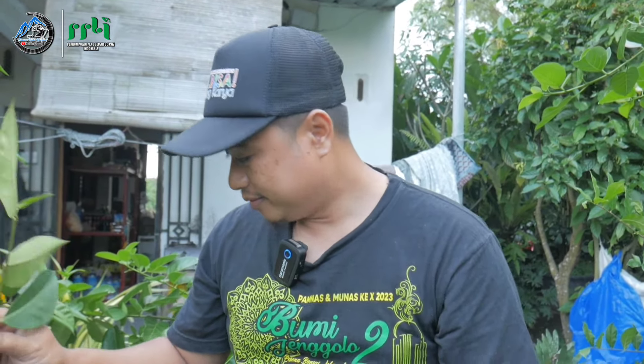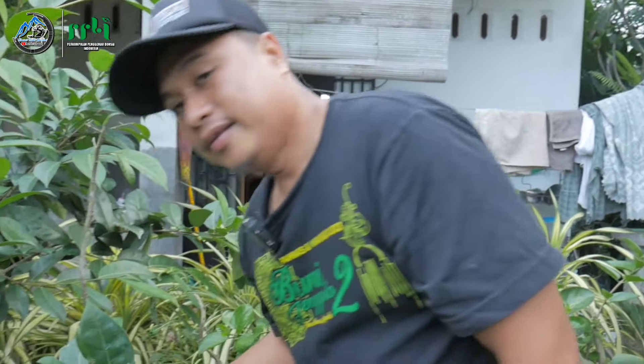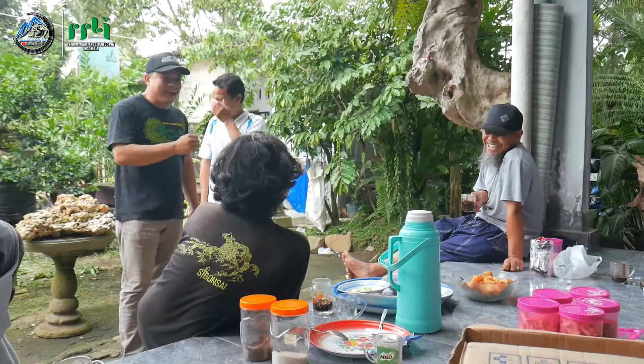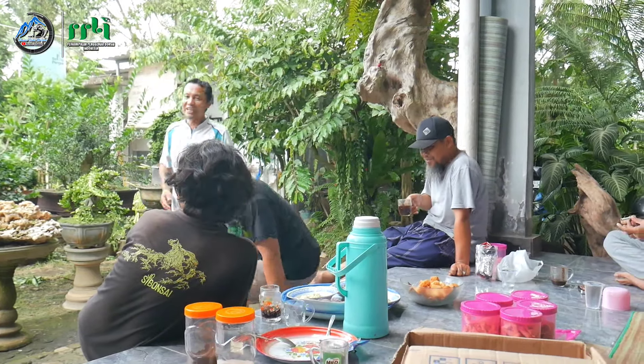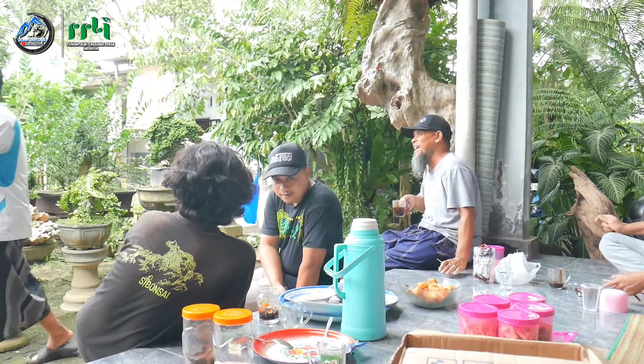Itu koleksi amplas dari Pak Heri, yang termasuk pohon tua yang ada di galerinya. Begitu saja diskusi kita dengan Pak Heri terkait koleksi amplasnya. Banyak terima kasih ya, salam Bonsai Kaki Rinjani. Assalamualaikum warahmatullahi wabarakatuh, selamat menikmati.